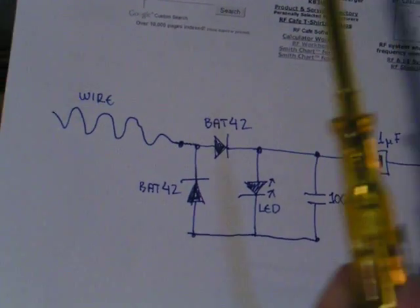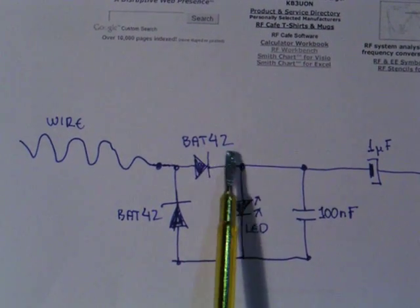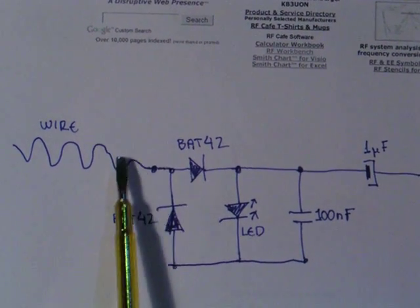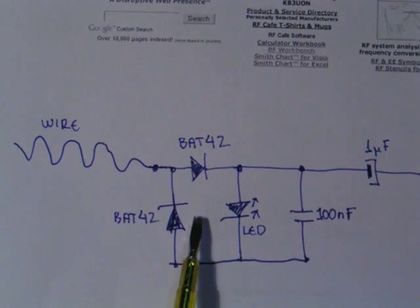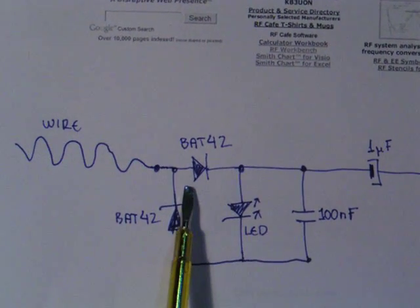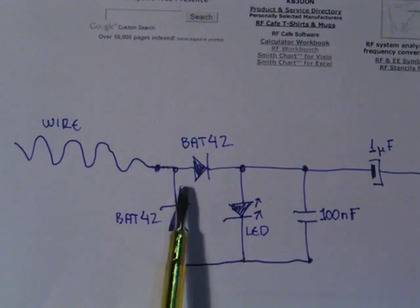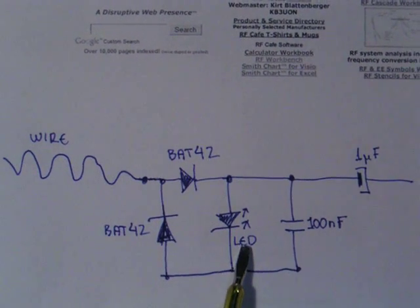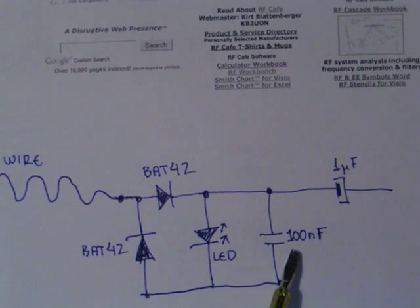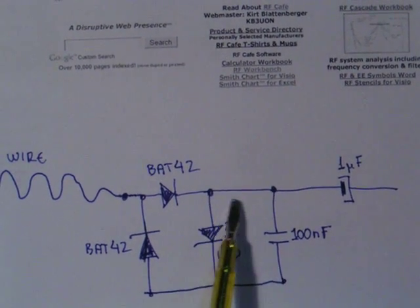It consists of a wire which plays the role of a small antenna. Then we have two diodes — these are actually Schottky diodes. The reason I picked Schottky instead of standard diodes is because they have a very low turn-on forward voltage, approximately 0.45 volts instead of the classic 0.65 or 0.7 volts. We also have an LED here to provide some optical indication of the output, and a 100nF capacitor to block any high frequency components.